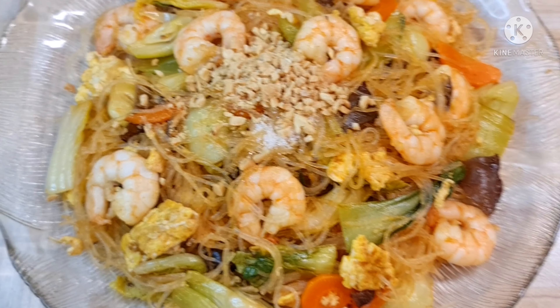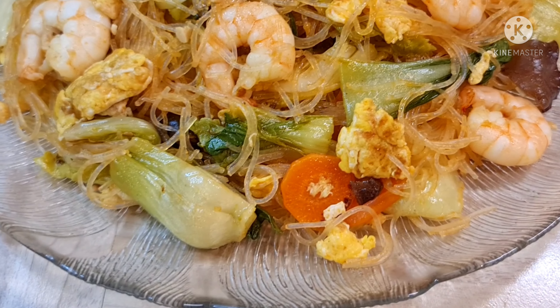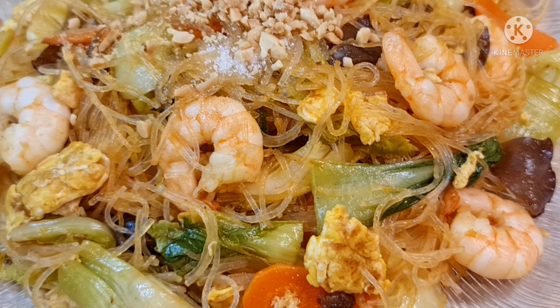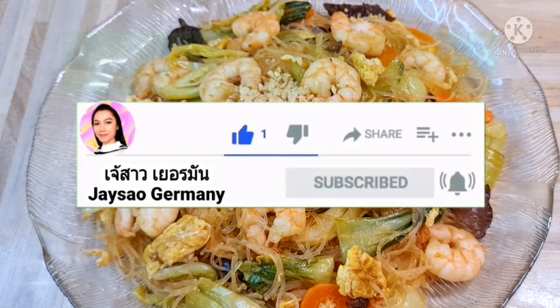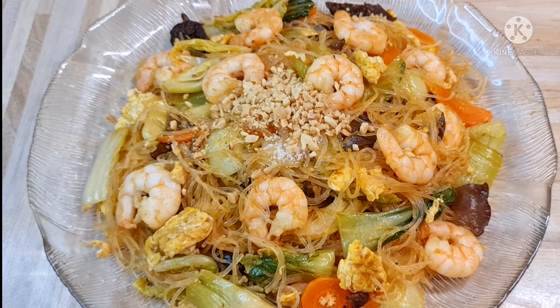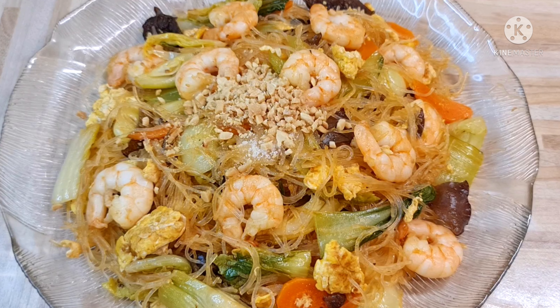This is the end of the video. I would like to ask you to go to the next video. I would like to thank everyone for watching. If you like this video, don't forget to click the like button and click the subscribe button. See you next video. Thank you.